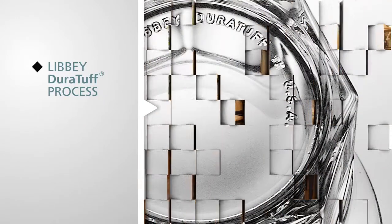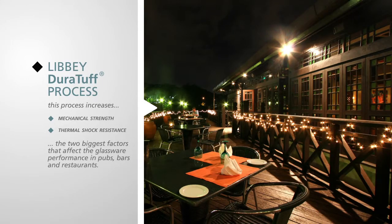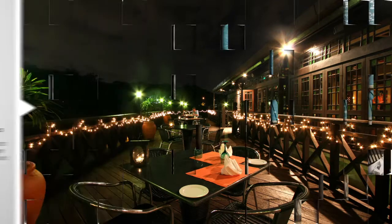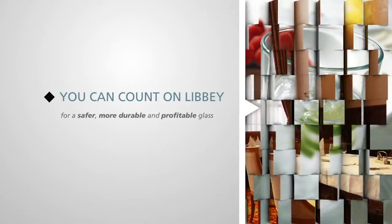The Libby Duratuff process also increases both mechanical strength and thermal shock resistance — the two biggest factors that affect glassware performance in pubs, bars and restaurants. You can count on Libby for safer, more durable and profitable glass.